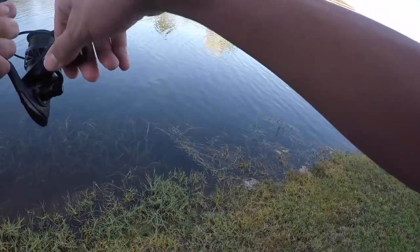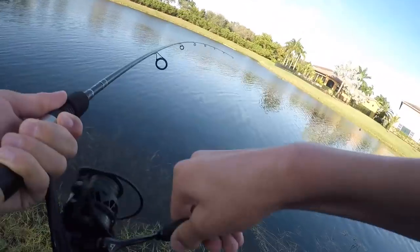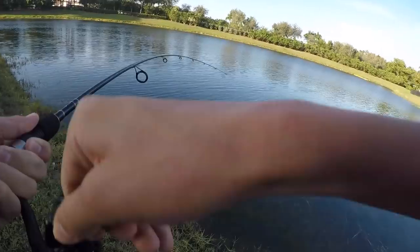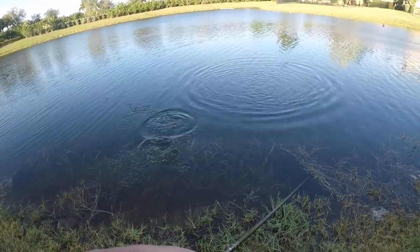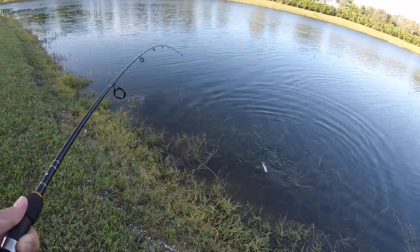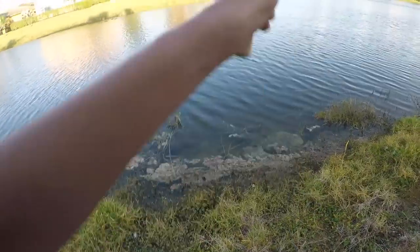Oh, that's a fish! This might be a good fish — it's fighting hard. Here we go, finally! Let's go guys, first fish of 2019! That's sick. There we go, first fish of 2019. See you bud.